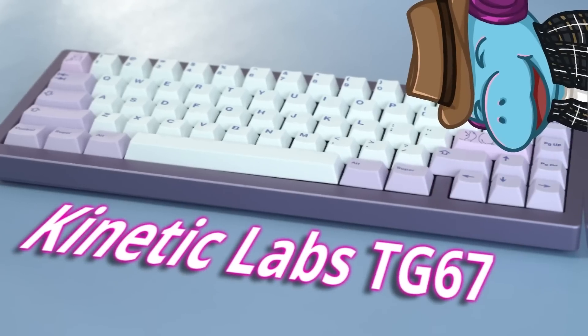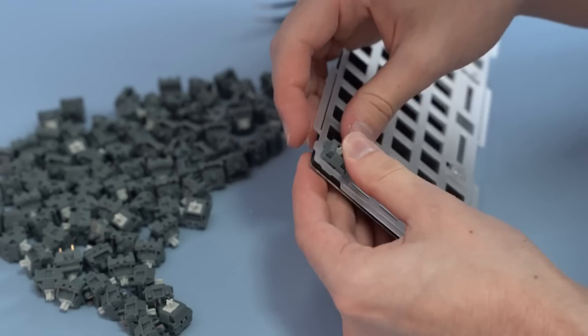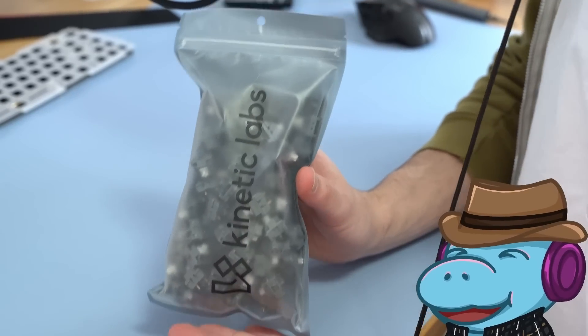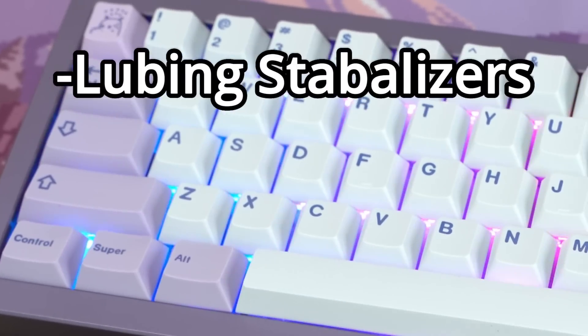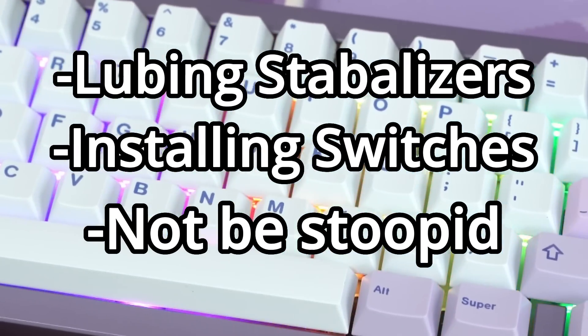In this video I'm building the TG67 from Kinetic Labs — it's a mid-range keyboard. I'll also be using some amazing pre-lubed switches that might save you hours of time. I'll be going over how to lube stabilizers, how to put in switches, and how not to look like a bit of an idiot.